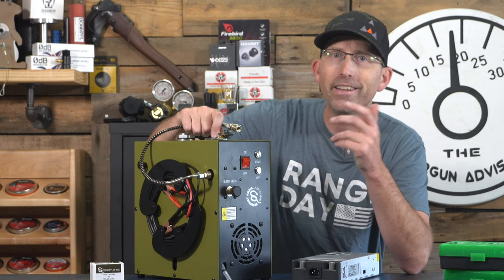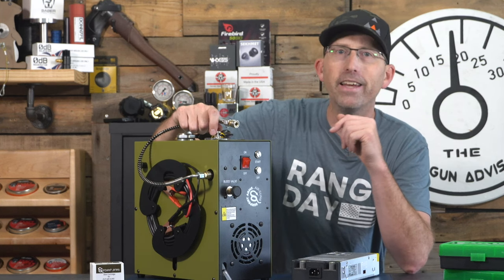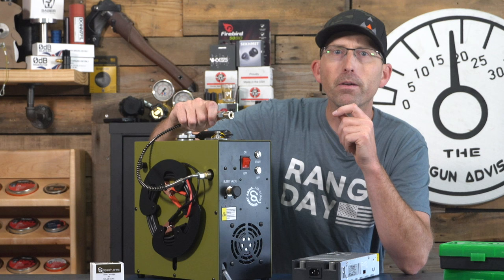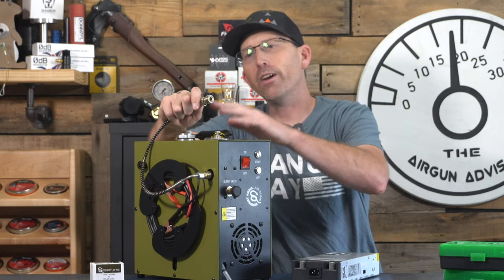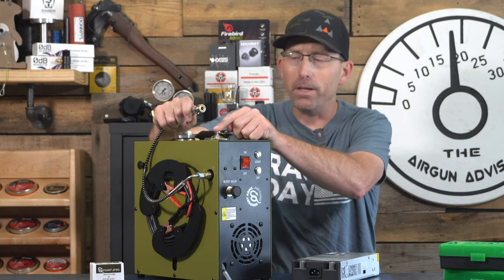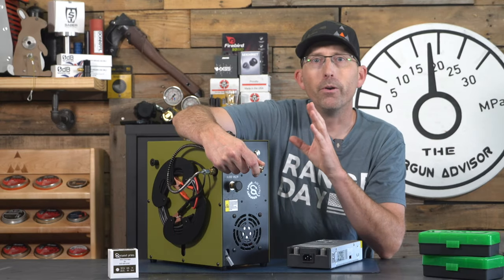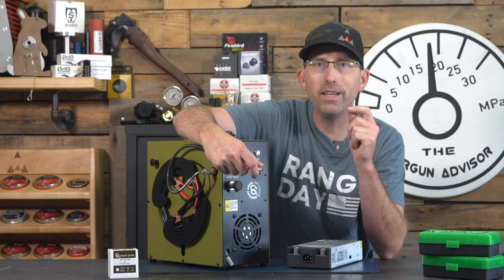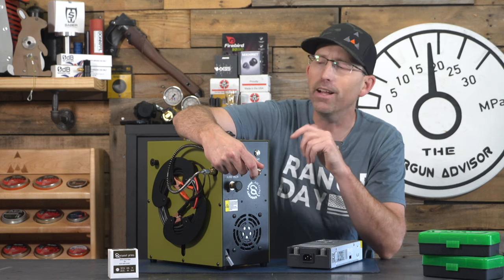If there are no leaks present, you're ready to move on to the final test — what we call the deadhead test. This lets you establish baseline data on the fill speed and check on the health of your compressor. Put the deadhead on the end of the hose, mark the cutoff at 4,500 PSI, fill up the compressor, and time it. When your compressor stops, record the time on the edge of your compressor. This is your baseline data. When you notice a significant deviation from these fill times, you know the compressor is in need of a little maintenance.